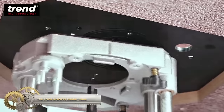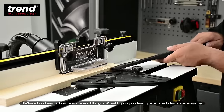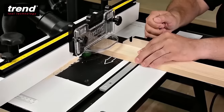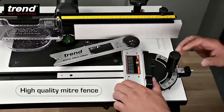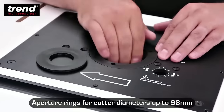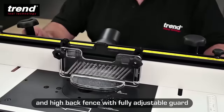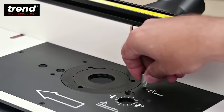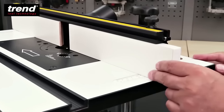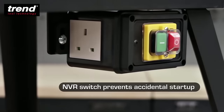The Trend Craft Pro Router Table is a versatile and well-constructed tool suitable for woodworkers of all levels. With a spacious table surface measuring 750mm x 500mm, it accommodates various workpiece sizes. Its adjustable fence allows both height and position alterations for precise cuts with different router bits. Crafted from anodized aluminum, the router plate is pre-drilled for Trend TBC routers and compatible with various routers via an adapter plate. The integrated dust collection port ensures a tidy workspace. Included accessories such as the miter fence, featherboards, and push stick enhance safety and efficiency.